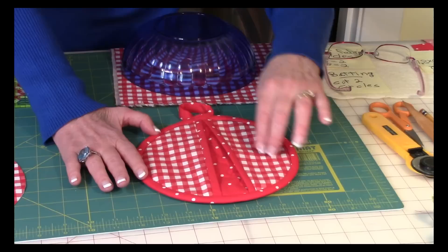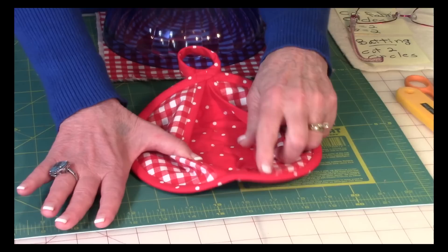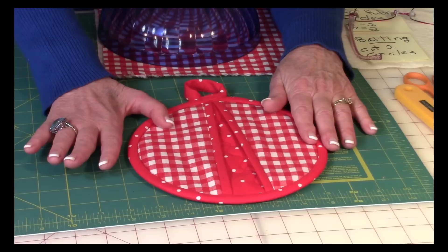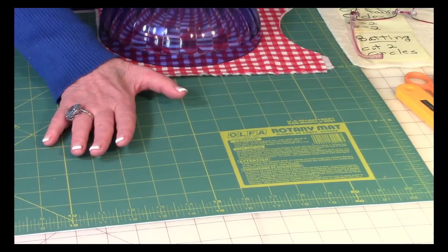I've got two different fabrics in this pot holder. The checkered fabric is my A fabric, and then underneath here and on the back as well as the binding is the B fabric. You can make all of this any color — you can use all the same colors, or make the binding a different color, the back a different color, and use up old scraps that you might have.